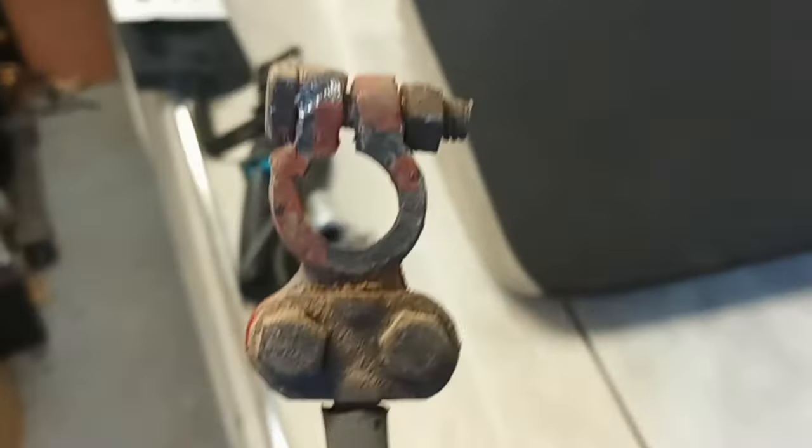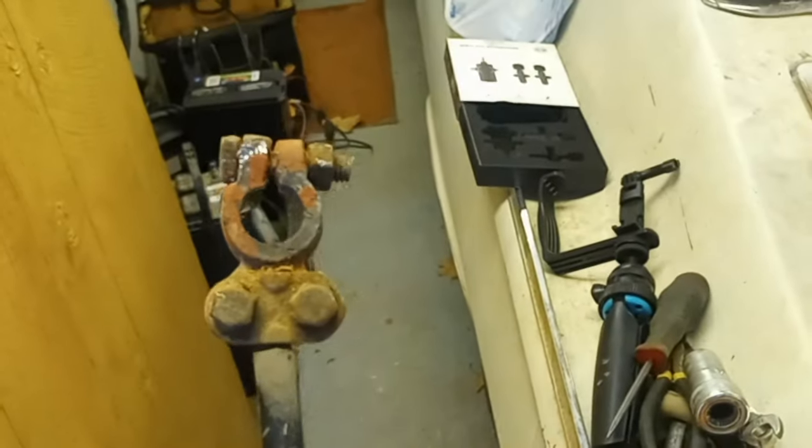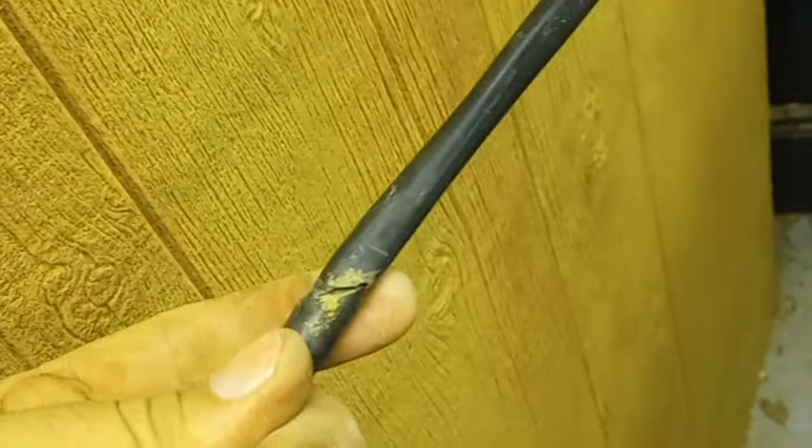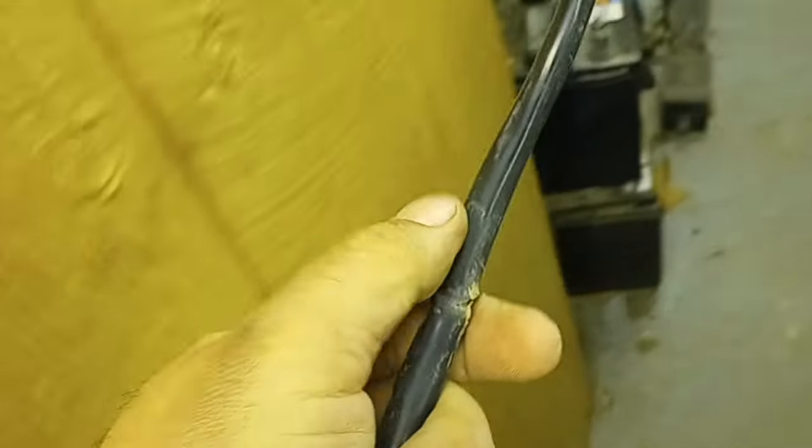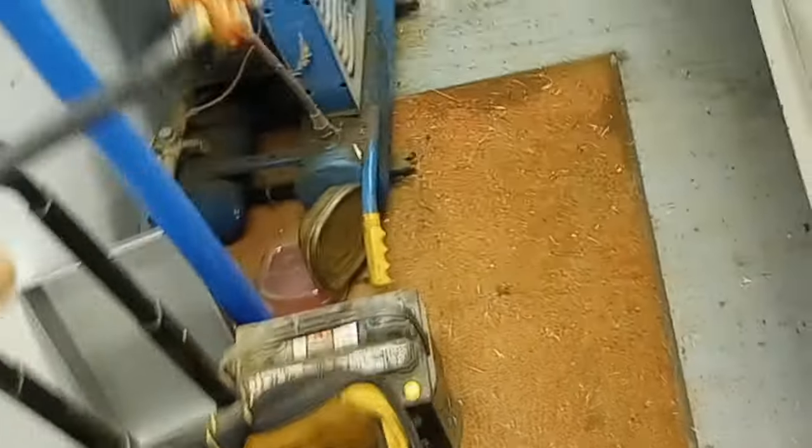Looking at the old battery cable and terminal — it doesn't look bad at all, the ends aren't even corroded. But there is a crack right there, kind of hard to tell, but there's a slice right there. All I can think of is it must be really corroded inside. Either way, I know this cable is no good.